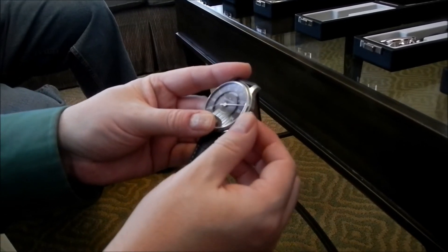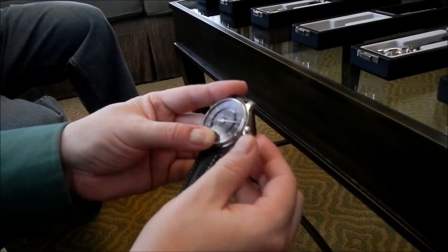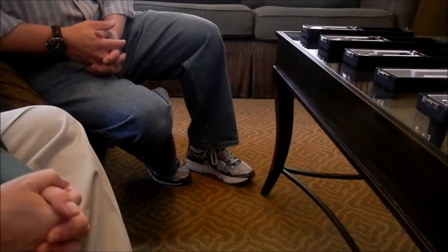But if I put it here — I'll pass it around — this would be roughly 12:32. You can see that.